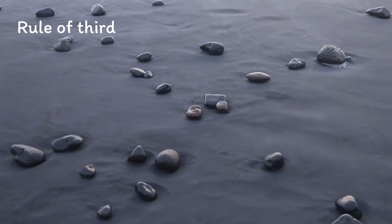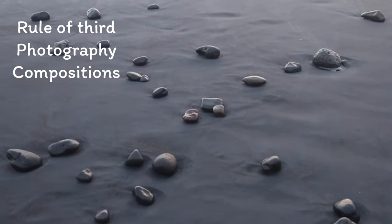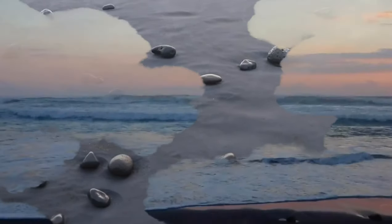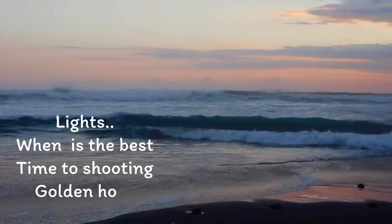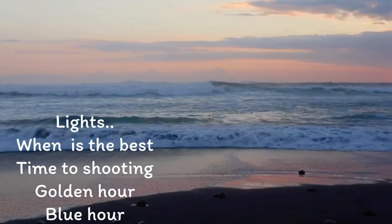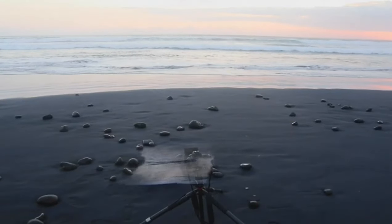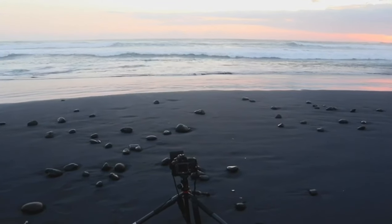Whenever you're shooting seascape, that means you're ready to get wet. You always have to watch around you because the wave can always come. And try to be more creative — play with the waves, play with the rocks around it, make a better composition, try different angles. I think you will get nice photos after all.